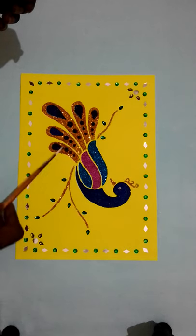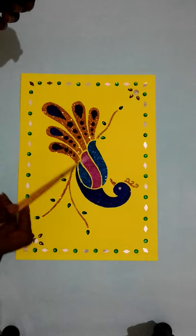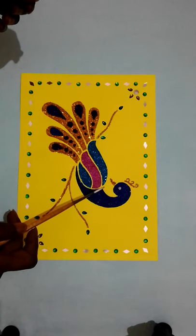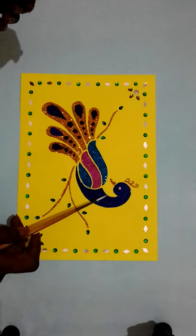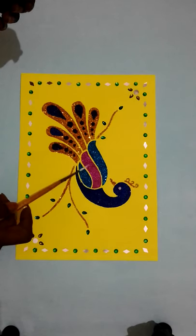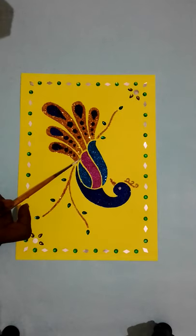This glitter picture is 25 minutes to 35 minutes. Don't use color to color — first you have done the blue color, next the sky blue, next the pink, then gold. Every color needs a 10 minute gap — this is compulsory.